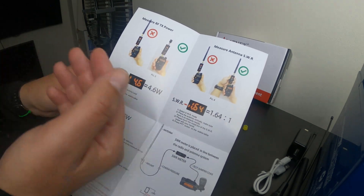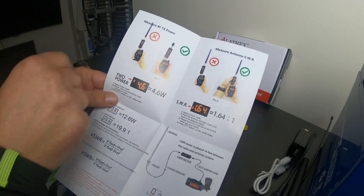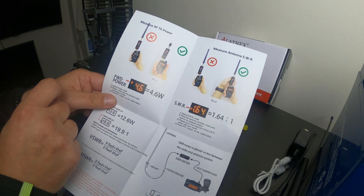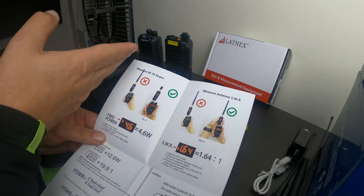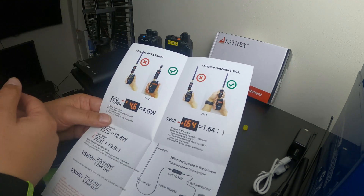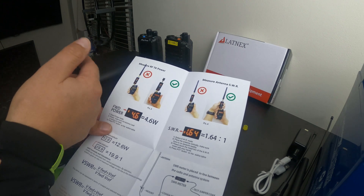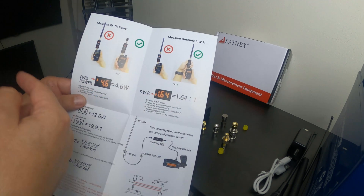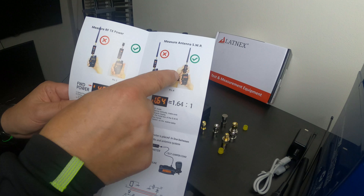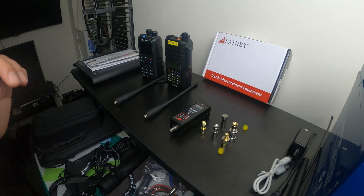There are a couple of points in the do's and don'ts that are worth noting. If you want to check forward power and reflected power, it says to check it using the dummy load rather than with the antenna connected. I'm not really interested in the RF output of these devices as they perform to spec — apart from the Baofeng, which was advertised as 9 watts but actually measures about 3.84 watts.